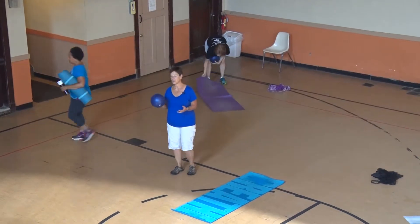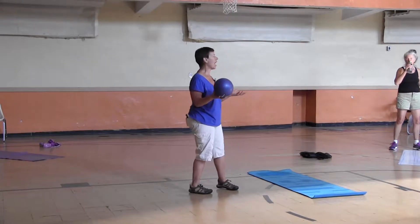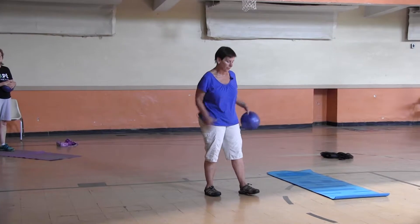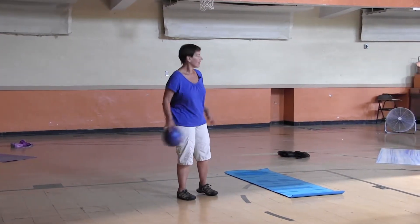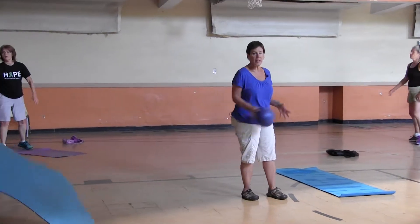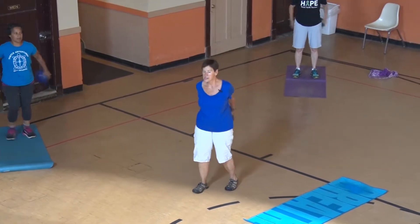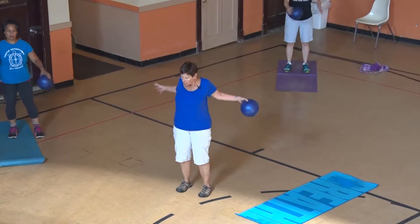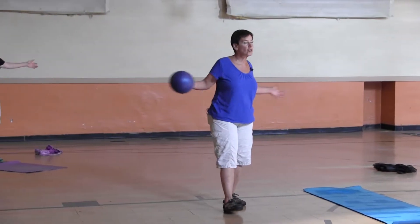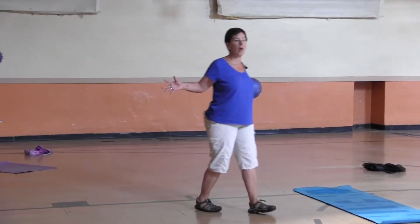We're going to start with just standing and doing some ball work. If you're at home you can use a little child's ball or any kind of ball you have. You can do it sitting or standing. These are really nice exercises you could do in the morning and you don't even have to use a ball — Kim's showing us how to do it without a ball.